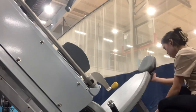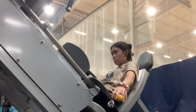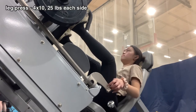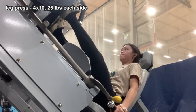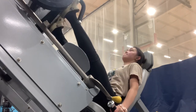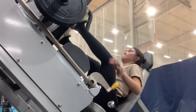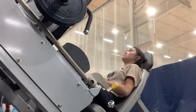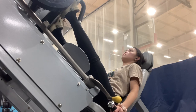Then I went into the leg press, which is normally about the end of my routine. I put my feet at a higher placement to really activate the glutes, and put 25 on each side for 50 total. My knees made a 90-degree angle — I was really struggling and wanted to walk out. I did four sets of 10, which I do for every single exercise, keeping the same weight throughout all sets.